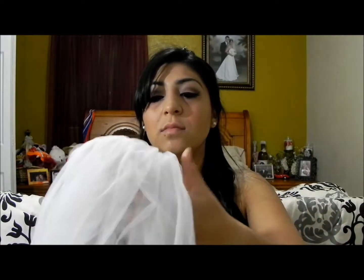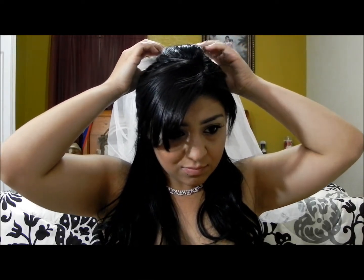Now I'm going to show you the hair. I'm going to put it up like I'm picking it up in half. Then I'm going to put my veil in like this, and bring the hair to the front. The next thing is the crown.